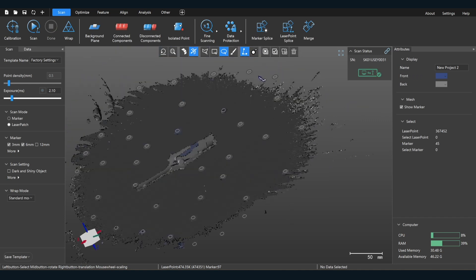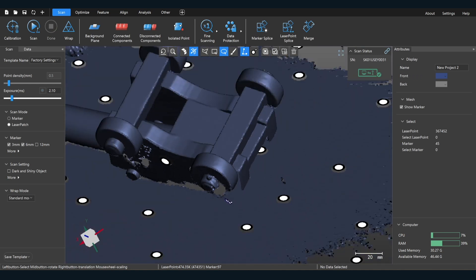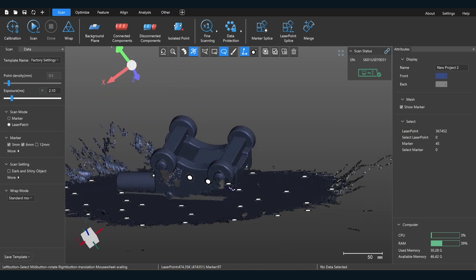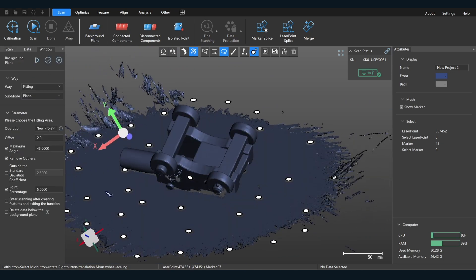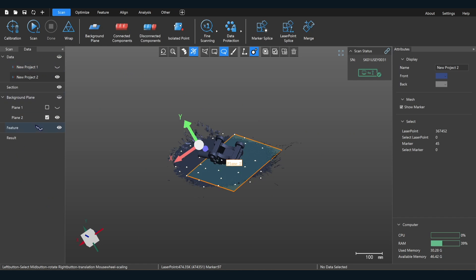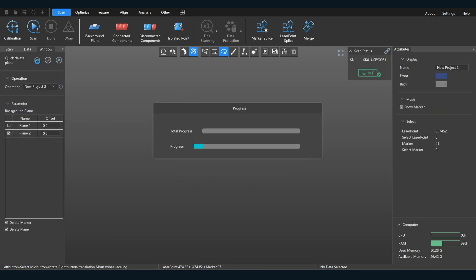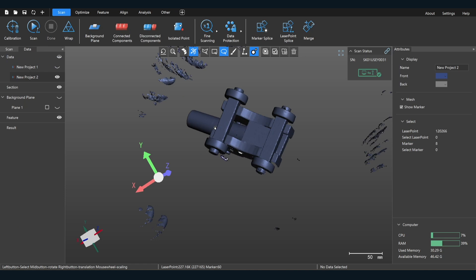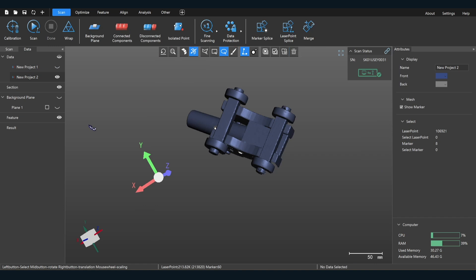Now, talking about the clipping plane again — there are several things I can do to get rid of this table. I can lasso select and delete it, or do another background plane. This software is very flexible — I can go right here and say 'delete below,' click it, and it deletes that. Then I disconnect the components, select that, and press delete on my keyboard.